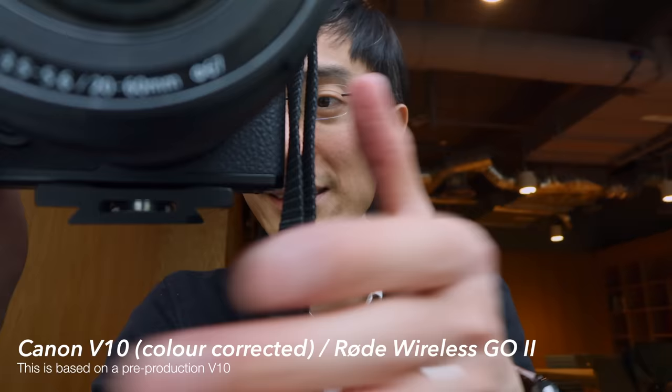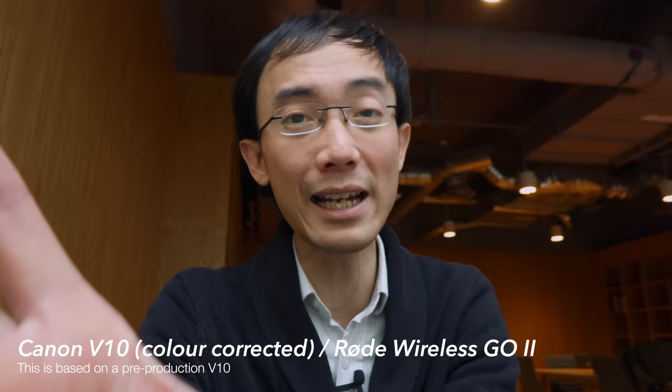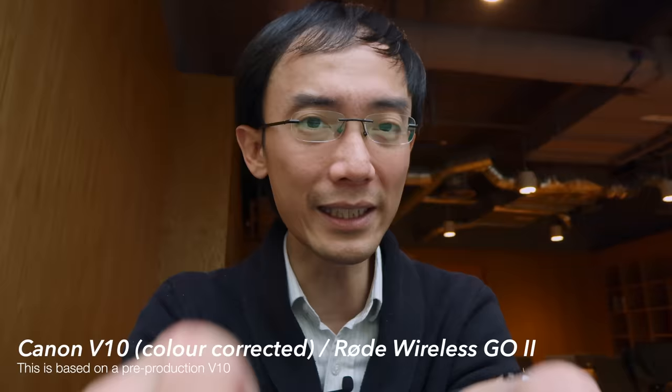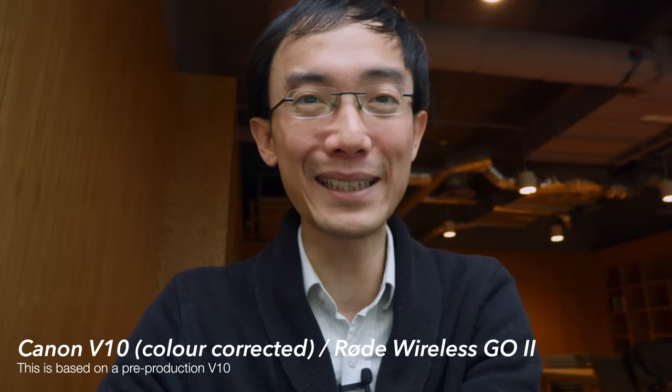I've now set it up with manual exposure and manual white balance, although there doesn't appear to be a custom white balance option — only white balance presets. I also have the wireless mic connected. So yeah, this is quite good really.